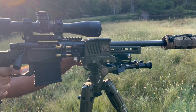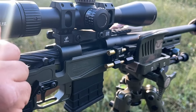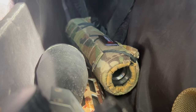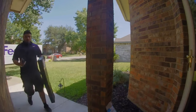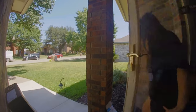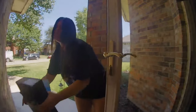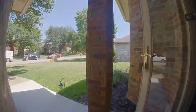Welcome to Texas Rigged. Hey guys, we got a special one for you.